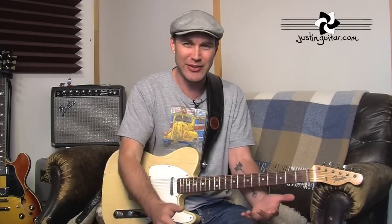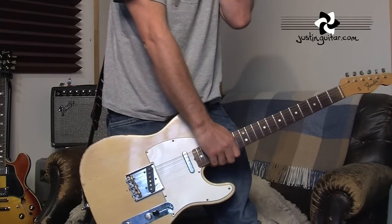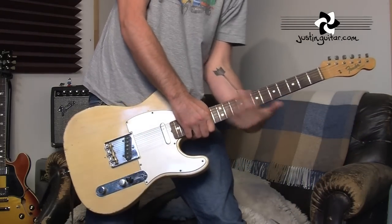This problem mostly seems to affect guys into heavy metal in their teenage years, and it definitely affected me when I was a lad, thanks to guys like Slash that play with the guitar really, really low down. It was something that I really wanted to do — I thought it looked really cool — so I'd spend all my time sitting in my room practicing guitar.